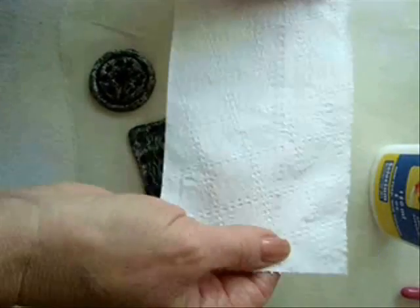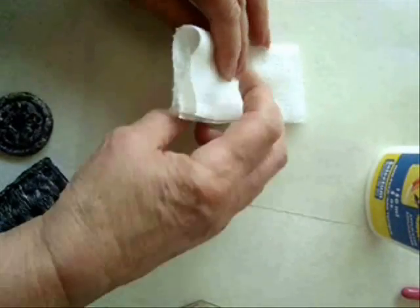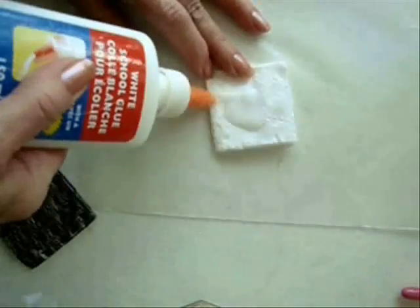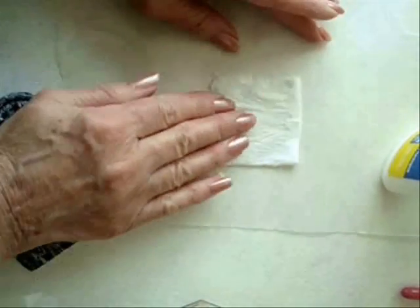Start with two squares, stack them, and fold it into four. In here I have watered down some glue. I'm going to saturate this entire piece, saturate it on both sides.